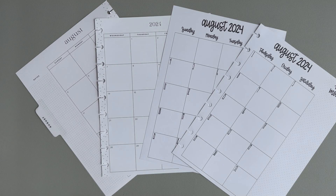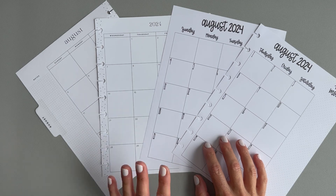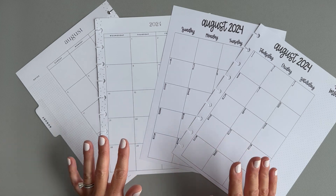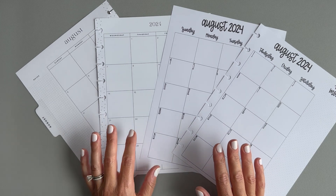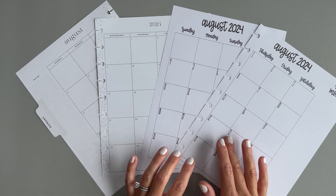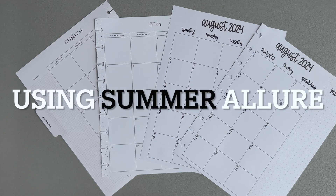Hello and welcome to my channel! It's Jess with Love to Plan with Jess, and today I have two August monthly spreads that we're going to decorate — one for my catch-all and one for my wellness planner. I'm going to decorate one using a planner cake kit and one using Live Love Posh Spring Allure stickers.